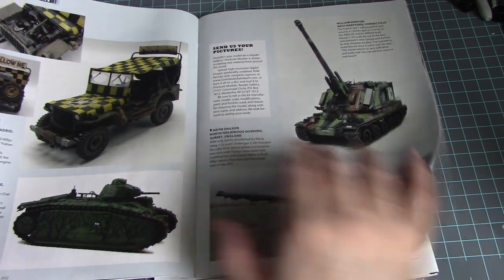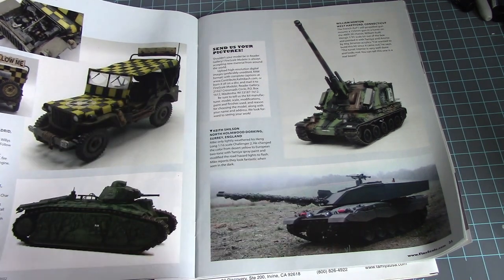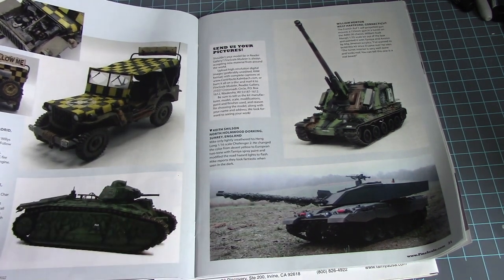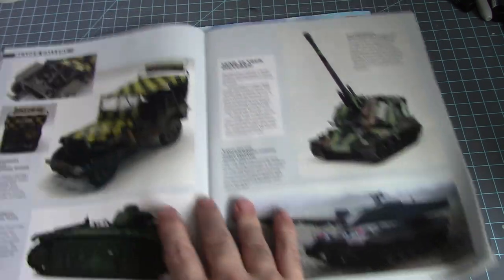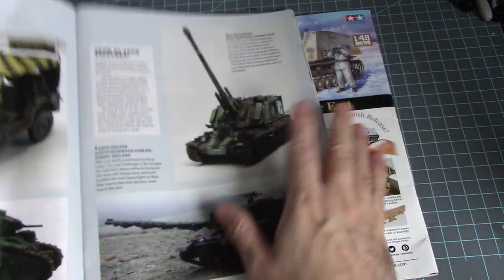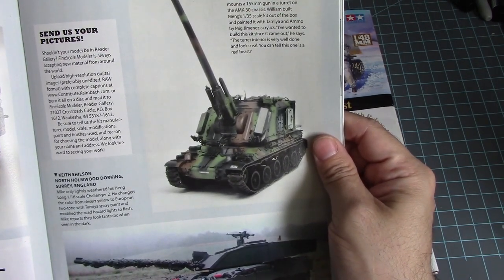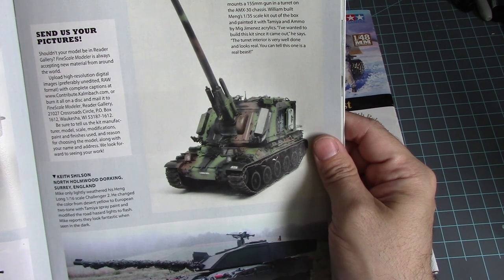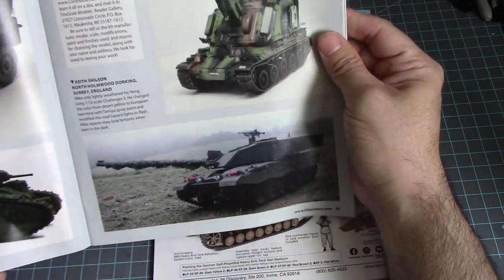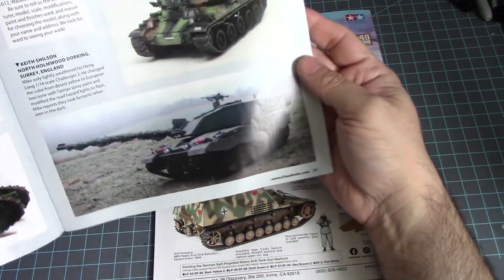We have a Willys Jeep in 1/35th scale by Italeri, and a French Char B1 in 1/35th scale by Tamiya. Look at that big artillery piece — a 1/36th scale French AUF1 self-propelled gun, and a Challenger 2 in 1/16th scale. Wow, that's huge — that's a big kit right there.